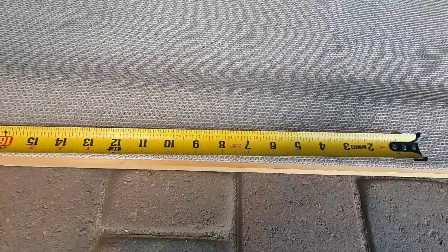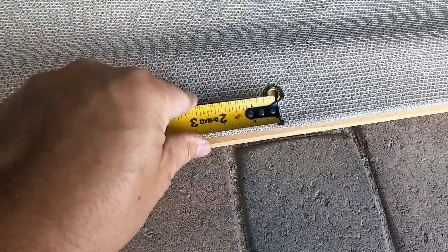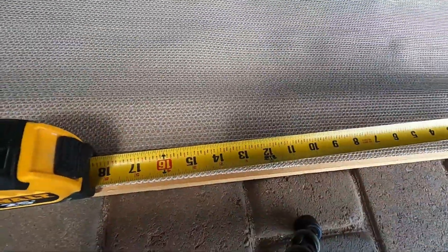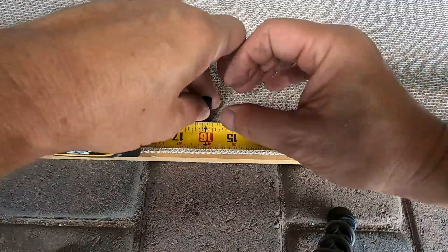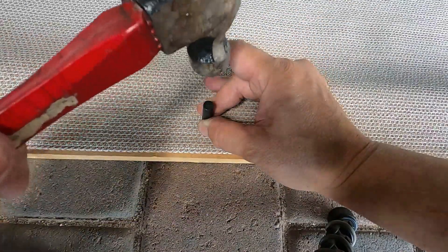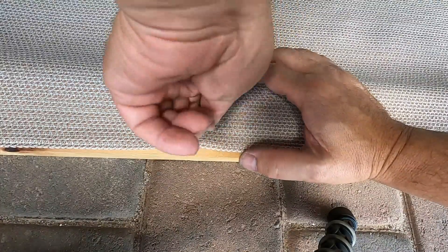So the first thing you want to do is use your hole punch and space them however often you want to space them. At the 16 inch point here, you just grab this and your hammer and then just tap it with the hammer a few times, turn it — hopefully it cuts all the way through.